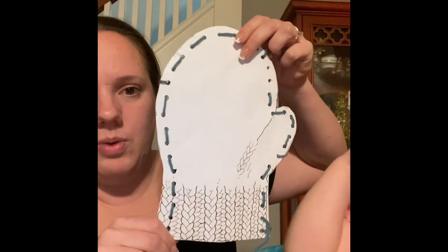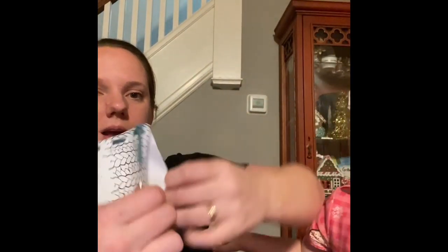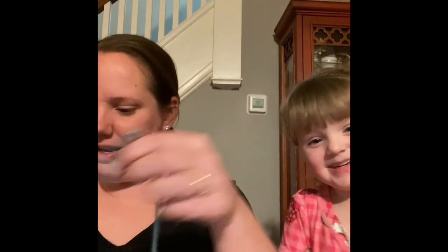Clover did a good job weaving the mitten. If you look at the bottom, we just tried to stick our hands in and it worked — felt like a mitten. So you can open the bottom up. Look, Clover, wave to everybody! I'm gonna cut the extra string off here and then we're gonna put our animals inside.